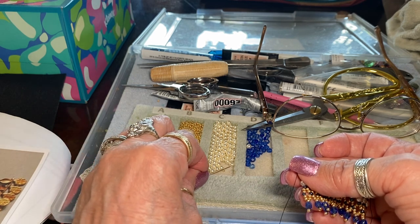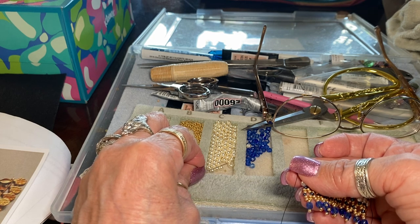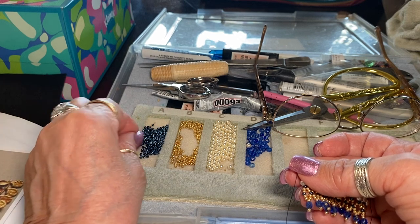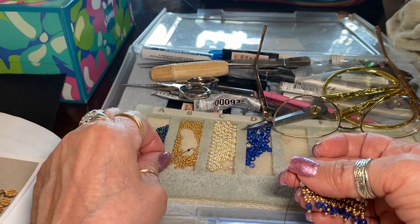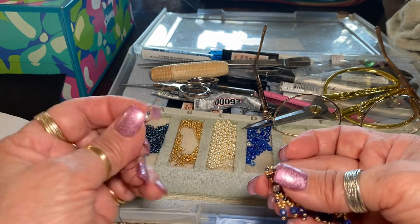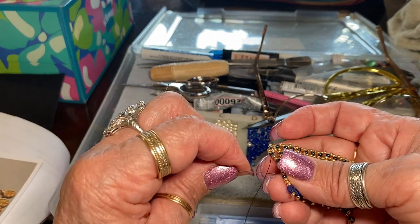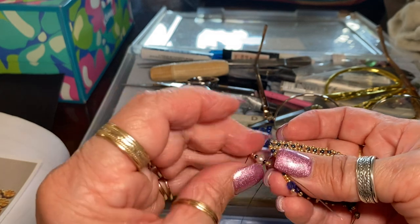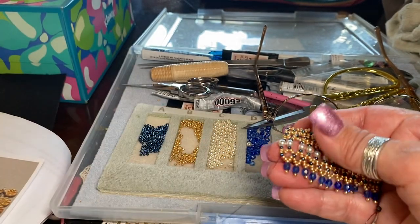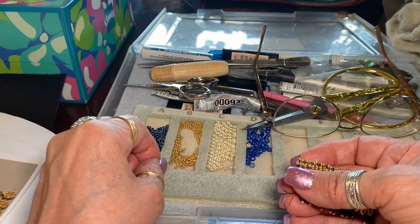Those are difficult to see where the little hole is. Then two of these. One blue and two gold again. And this time I'm going to go through this blue down here.